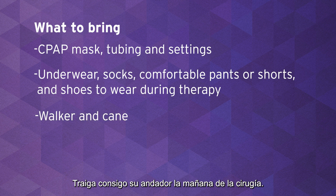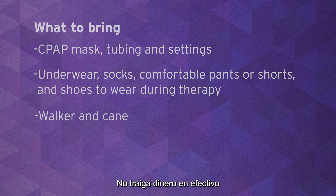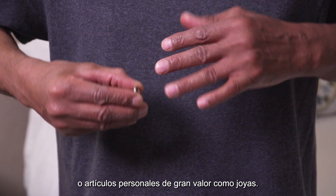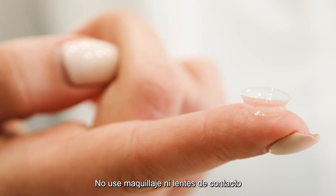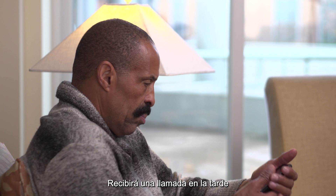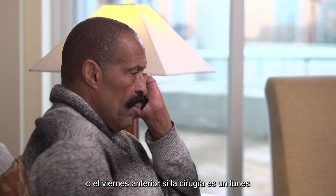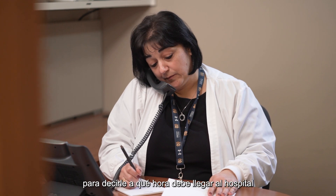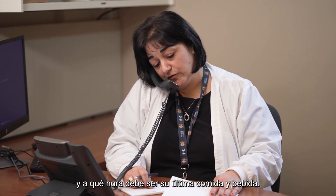Bring your walker with you the morning of surgery — it will be checked for safety and size to fit you. Do not bring cash or personal items of great value such as jewelry. Do not wear makeup or contacts the day of your surgery. You will get a call in the afternoon the business day before surgery — or the Friday before if surgery is on a Monday — to tell you what time to arrive at the hospital and what time to stop eating and drinking.